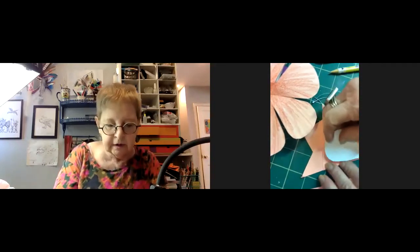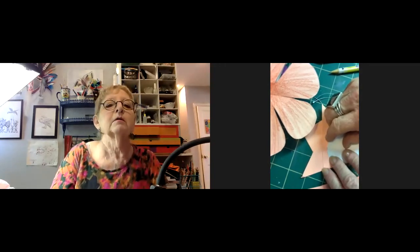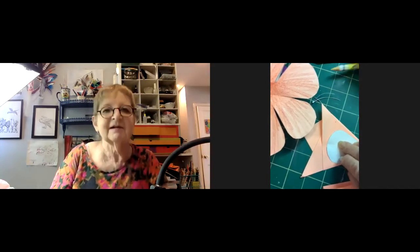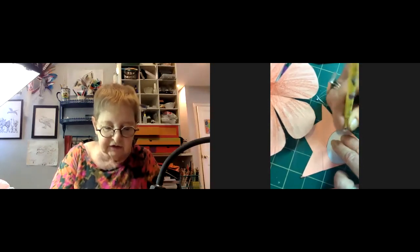A participant asks if this is what it's supposed to look like and gets confirmation. Someone compliments the color choices. The instructor confirms the mute got rid of the blower noise for everyone, thanks Terry, and notes the noise was just growling.